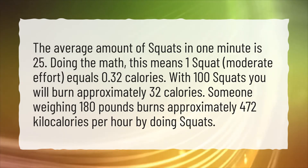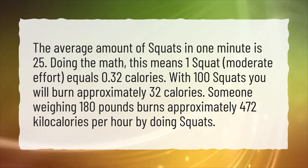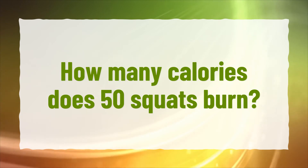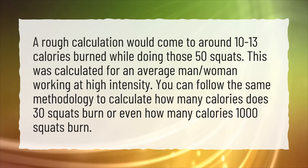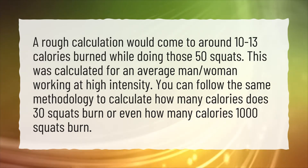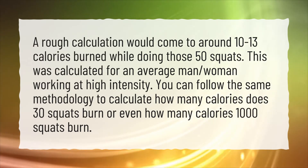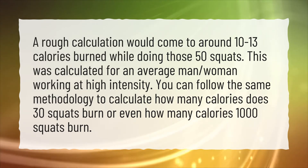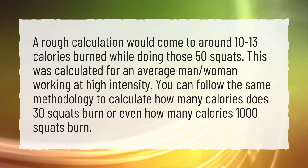Someone weighing 180 pounds burns approximately 472 kilocalories per hour by doing squats. How many calories does 50 squats burn? A rough calculation would come to around 10-13 calories burned while doing those 50 squats. This was calculated for an average man or woman working at high intensity. You can follow the same methodology to calculate how many calories 30 squats or even 1,000 squats burn.